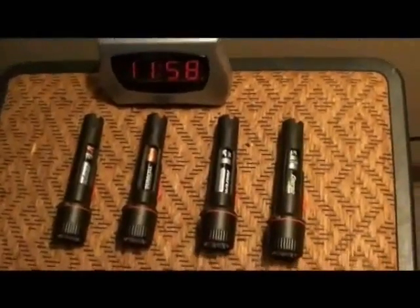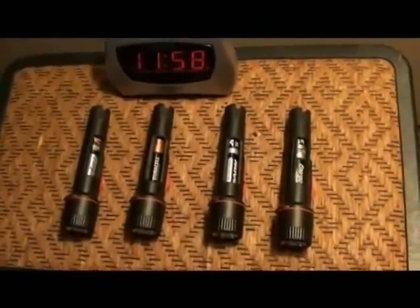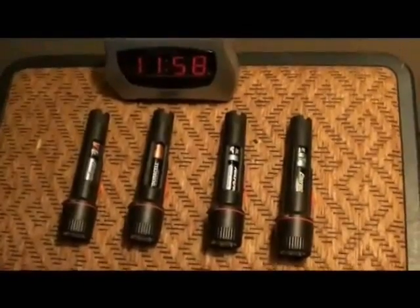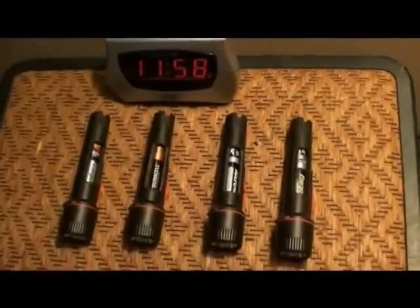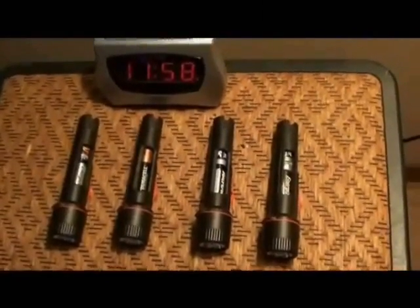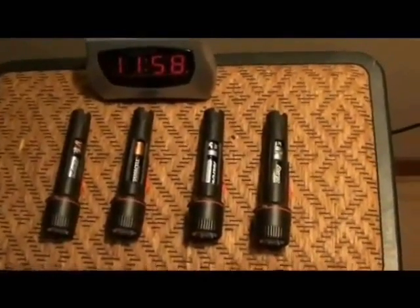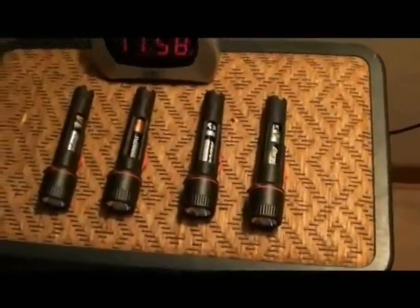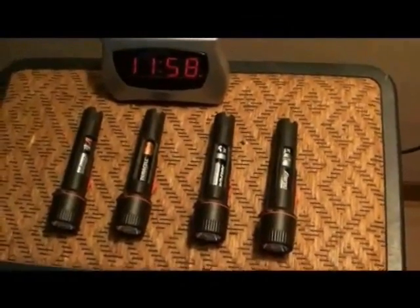As soon as it hits 12 o'clock, I turn on all the flashlights and then you're going to see how long they run for. It takes about four hours to run them dead — I've run them dead before. The Rayovac died very quickly. And then the winner was... I'm not going to say, you'll see for yourself.